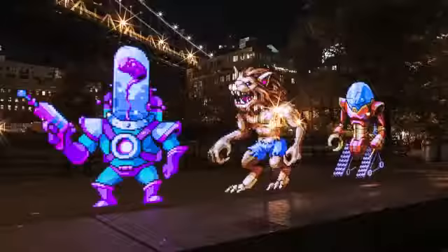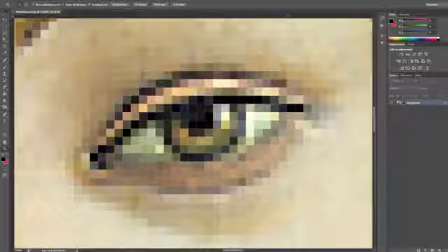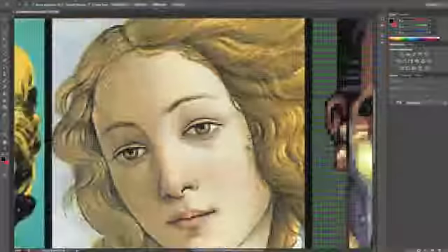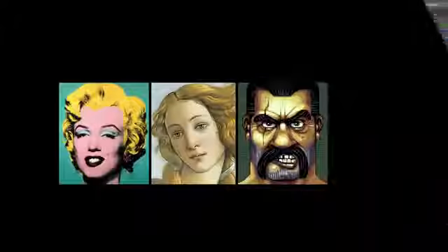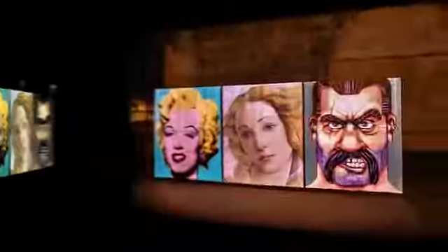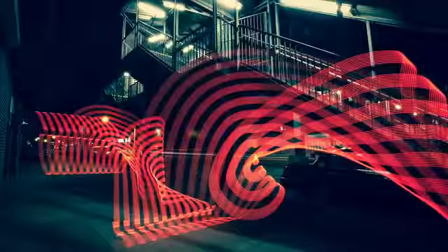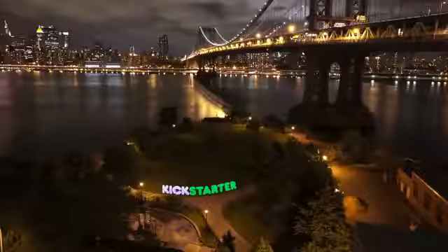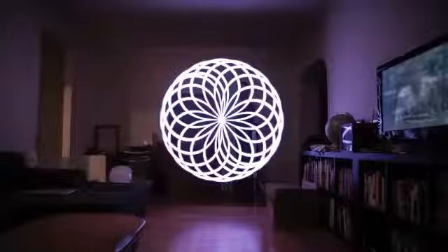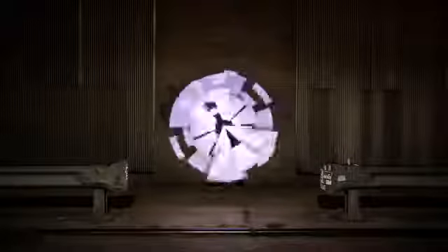Pixel Stick redefines light painting completely, putting an array of new abilities within reach. It works with images prepped in Photoshop or similar software. The camera is set to take a long exposure and you move through the frame as Pixel Stick displays the image one vertical line at a time. You're not limited to traveling in straight lines — Pixel Stick rewards creativity. From photoreal to abstract, the possibilities are nearly endless. The smart sequence function even allows you to increment through a series of images over multiple exposures to create stunning animations.